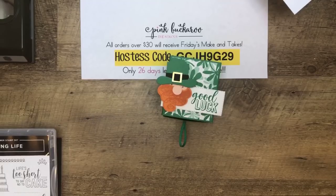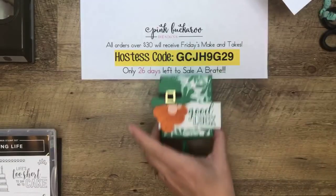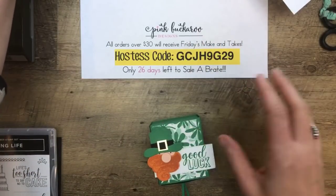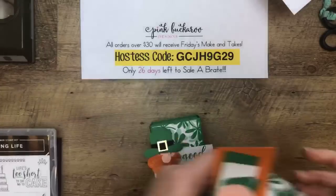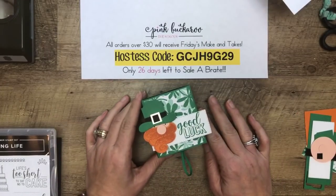Grab my water. Next week, just a heads up — I'm going to be out of town all week, so there will be no Facebook Live on Tuesday or Friday next week. I'm here this Friday, but next week I'll be gone.